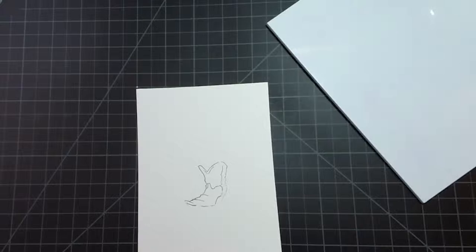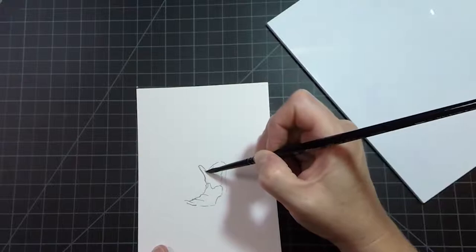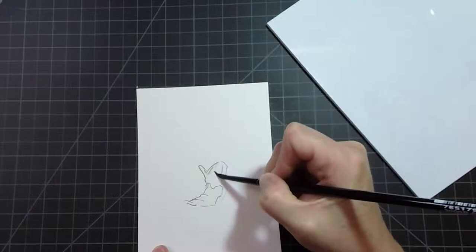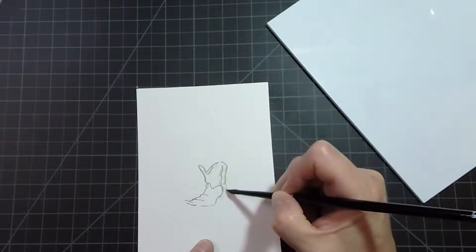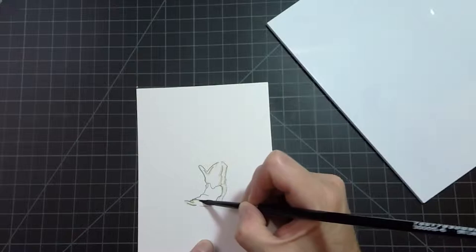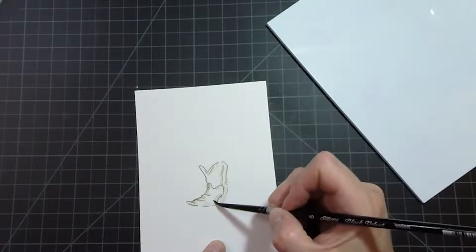I'm going to take my brush, dip it in some water, and pinch it off. Then I'm going to pull the color out of the lines - pulling the color into the boot, just like this, around these little artist-drawn lines. I want to remember to keep a highlight in the middle of this boot - I don't want to color it in completely, just going to soften these lines. This will be very dark back here; we'll put some more color back there when we're ready.